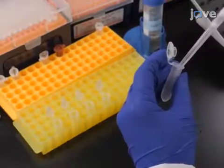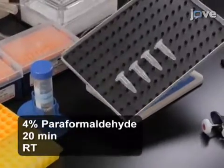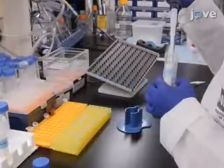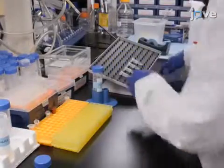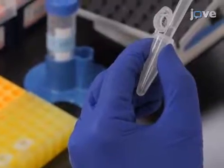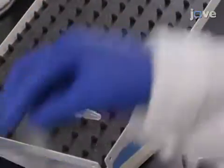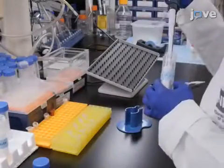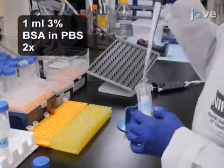To fix the tissue, first incubate the ovaries in 4% paraformaldehyde for 20 minutes at room temperature with gentle rotation. Then, remove the fixative and wash the tissue twice in 1 milliliter of 3% BSA in PBS for 5 minutes each time with rotation. For permeabilization, remove the wash solution, add 1 milliliter of 0.5% Triton X-100 in PBS, and then incubate the ovaries at room temperature for 20 minutes with rotation. Finally, remove this solution and wash the tissue twice in 1 milliliter of 3% BSA in PBS.